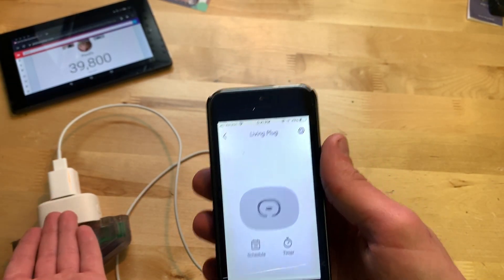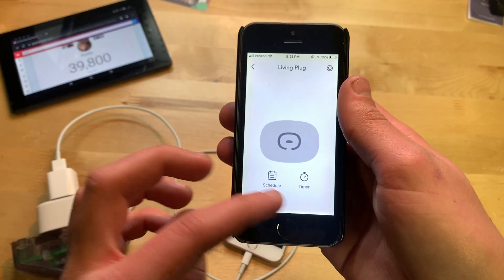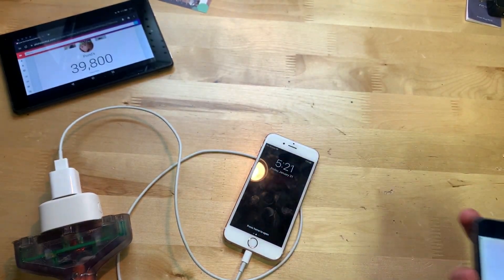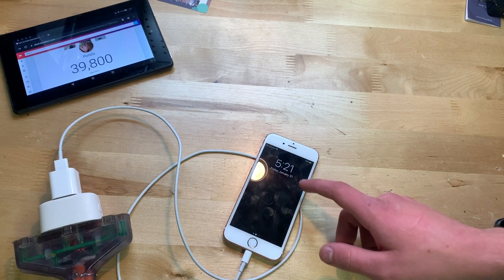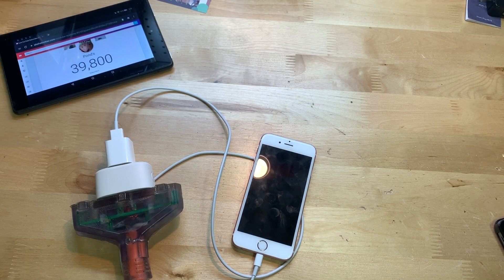The app is basic but that's pretty much all this plug does — turn off and on from your phone or the Echo, along with schedule and timer. Now I'm going to use the Amazon Echo for voice control. Alexa, turn off living plug — just like that, the phone stopped charging and you can hear the click from the plug. Alexa, turn on living plug — and there you go, working just fine.